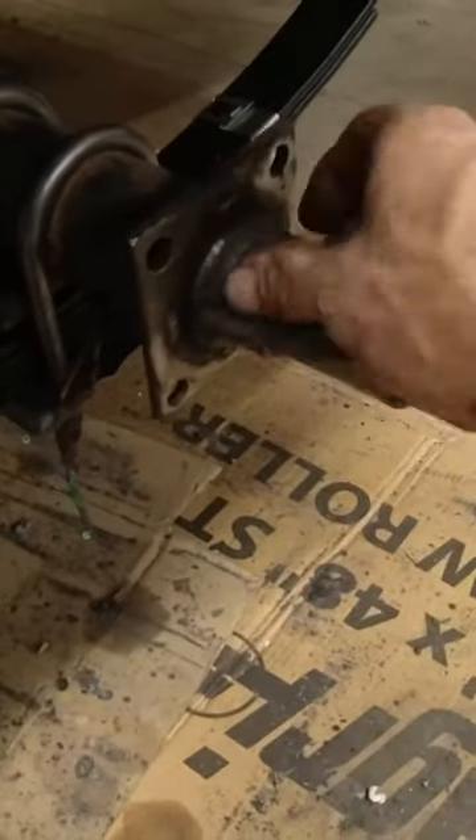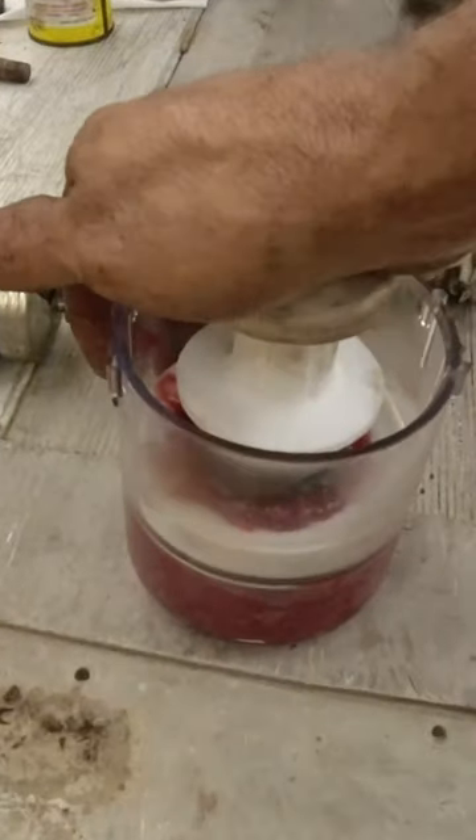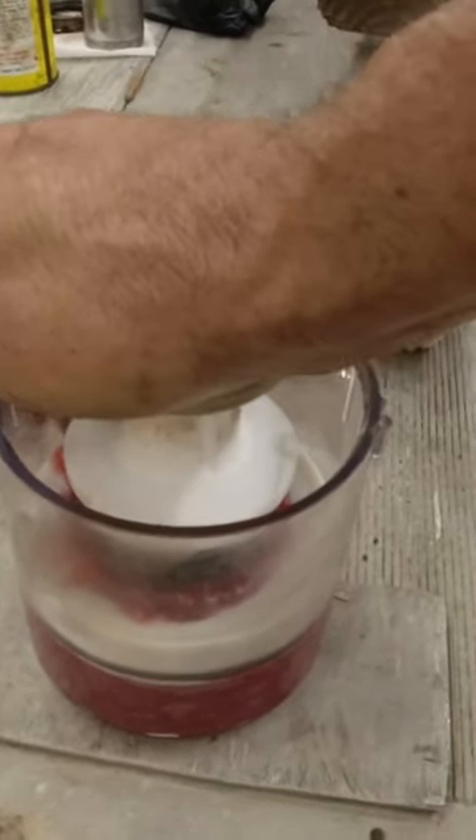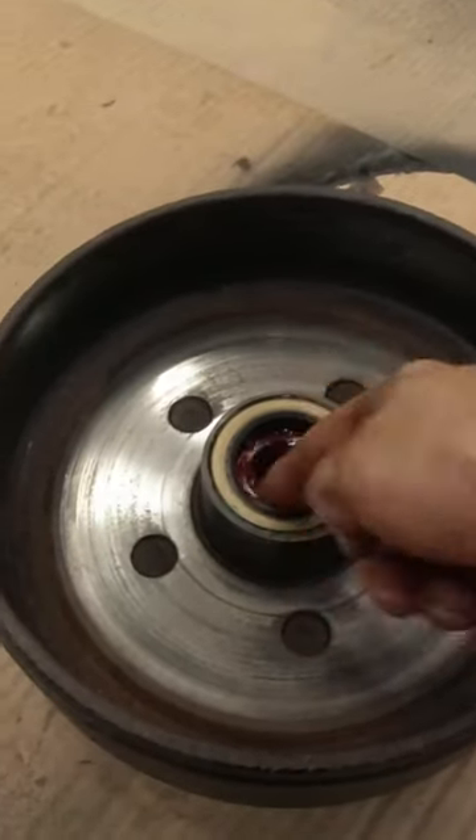I just use a little green scrubby. You squeeze it down until grease starts coming through the bearing. Then take a little bit of grease and rub it around the seal.